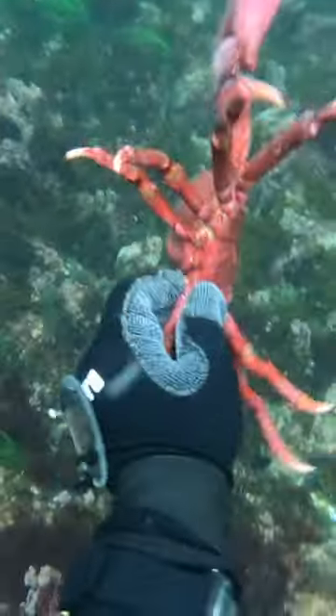I position myself so I can reach in, and as I do, he turns, and I grab his little hind leg. Watch out for those pinchers. This is a pretty good size one.